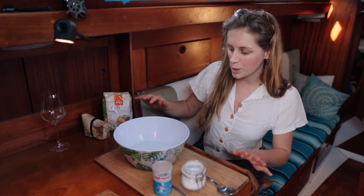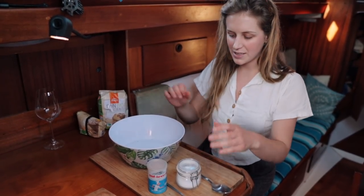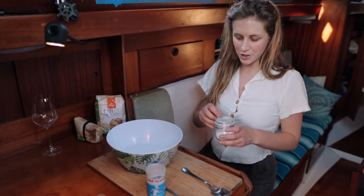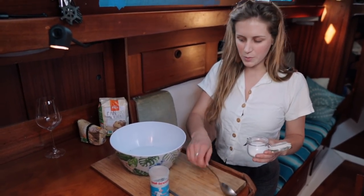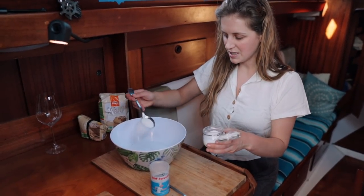You want the water to be warm enough to just dip your finger into comfortably. Right now this is too hot so I'll let it sit a little bit, but while I let it cool down I will add the sugar — 2 big teaspoons — and just stir this around. This helps the yeast to activate.